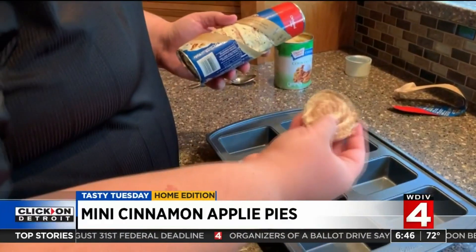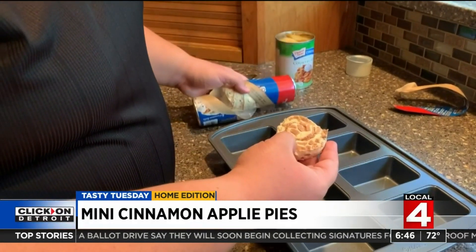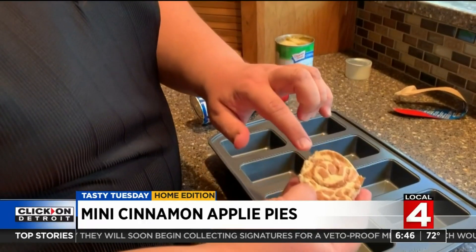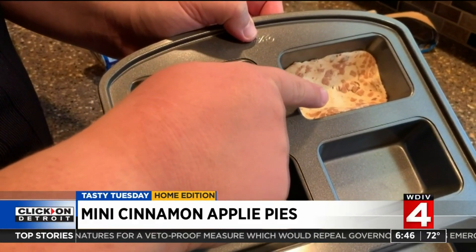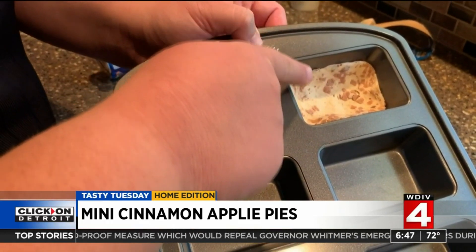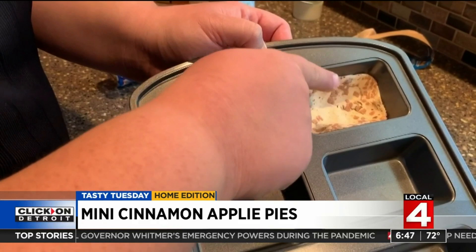Put one cinnamon roll in each slot of your mini loaf pan and make sure that the cinnamon part of the cinnamon roll is facing up. You have the dough just so it's slightly up on the edges, cinnamon side up.